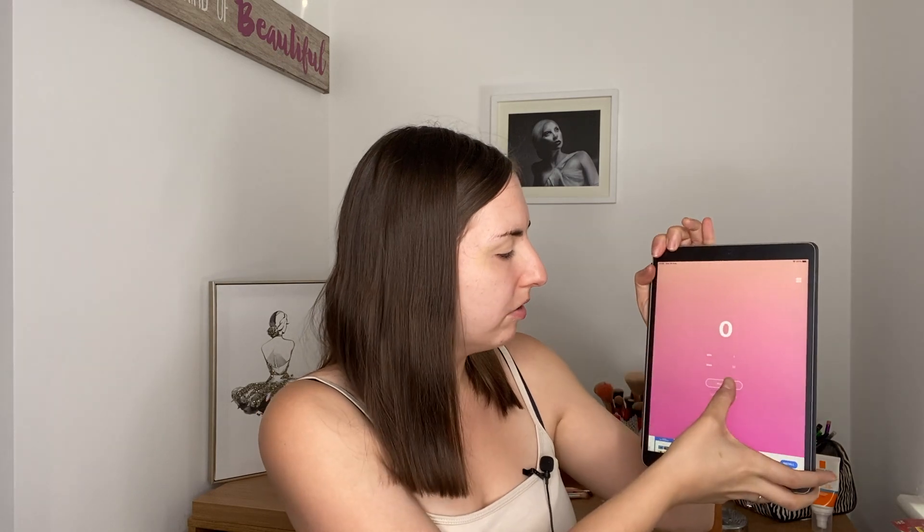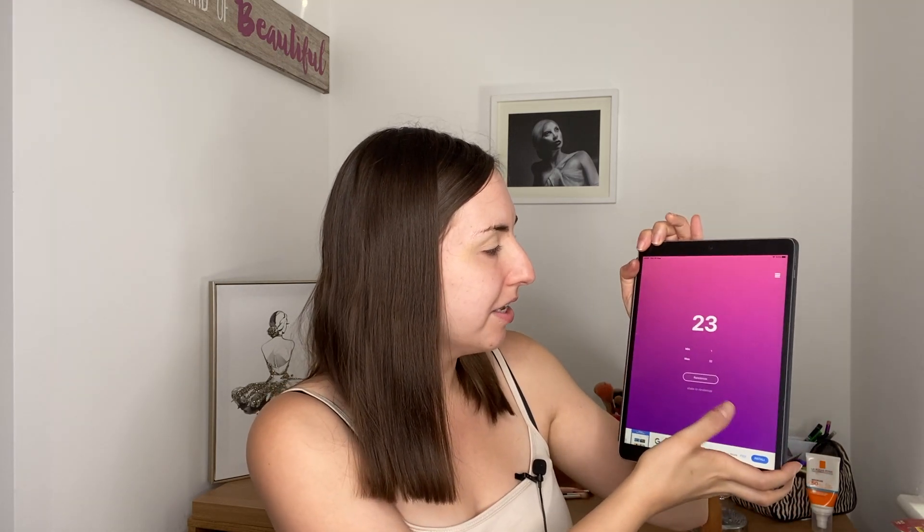I've set my minimum number to one and my maximum number to 32, and I'm going to click randomize. I'm going to draw four shades all together because I think that's enough to make it challenging but not too difficult. The first shade that I'm working with is number 23.